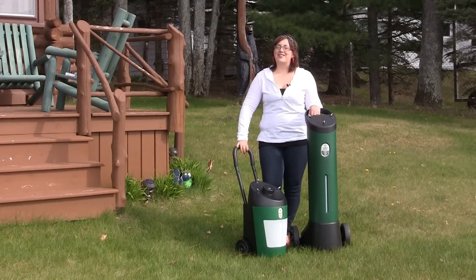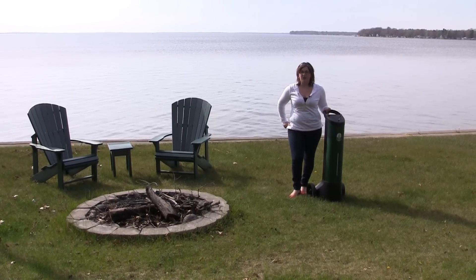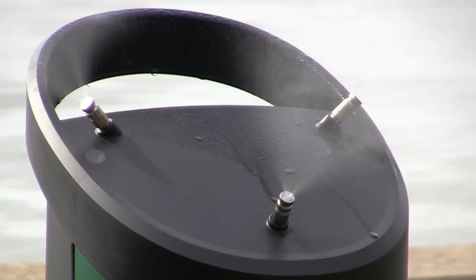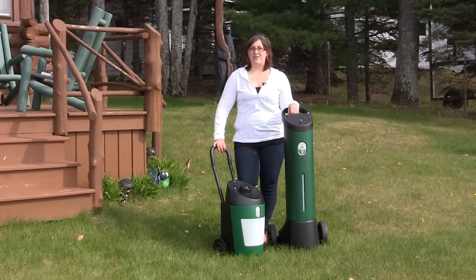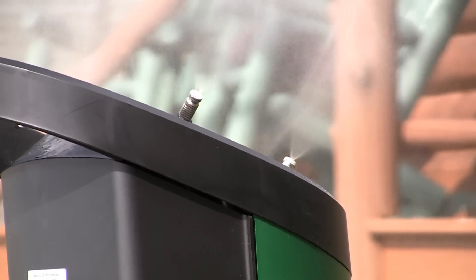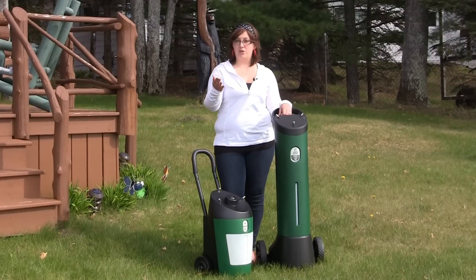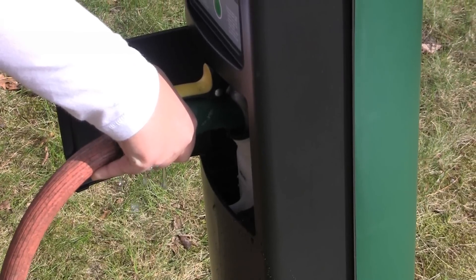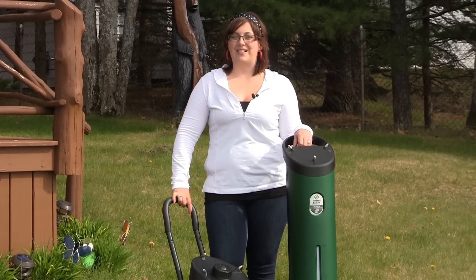Step three in our exclusive four-step process is to kill and repel mosquitoes with a backyard misting system. Mosquito misting is becoming a rising trend in mosquito control right now, but it's also a crucial element to our four-step process. Mosquito misting systems provide immediate long-lasting protection from mosquito bites by creating an invisible barrier between you and the mosquitoes with a variety of concentrates that kill and repel mosquitoes on contact. You're going to get automatic effective mosquito control with the push of a button.